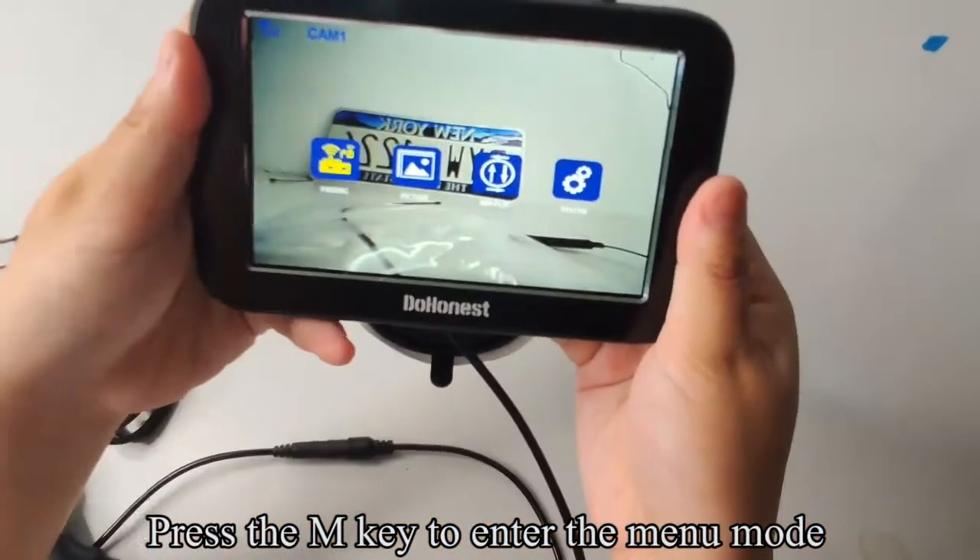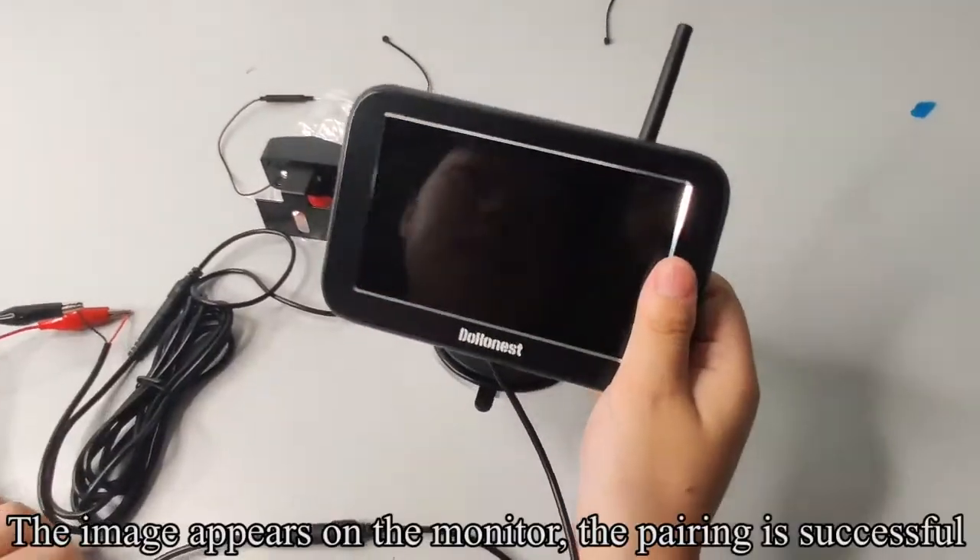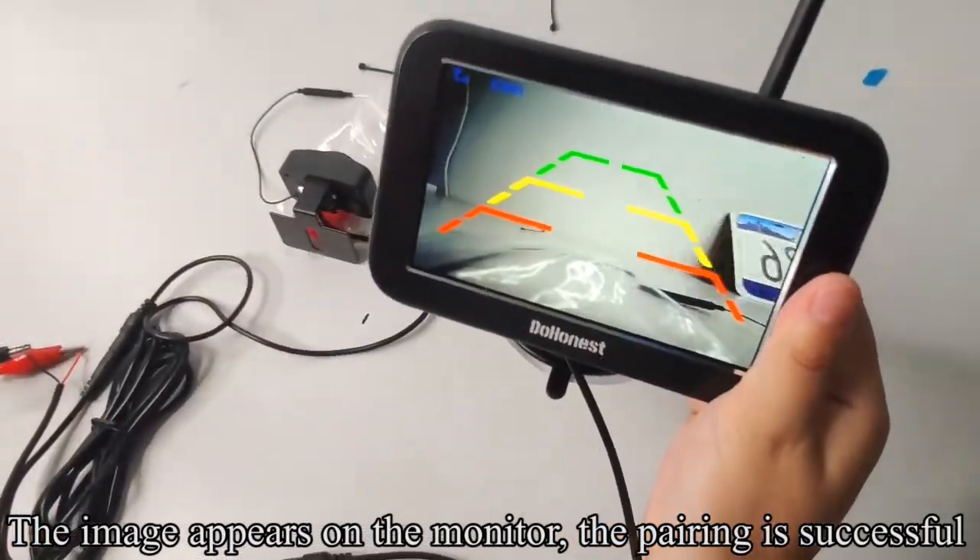Press the M key to enter the menu mode. Press the M key again to enter the pair countdown. The image appears on the monitor. The pairing is successful.